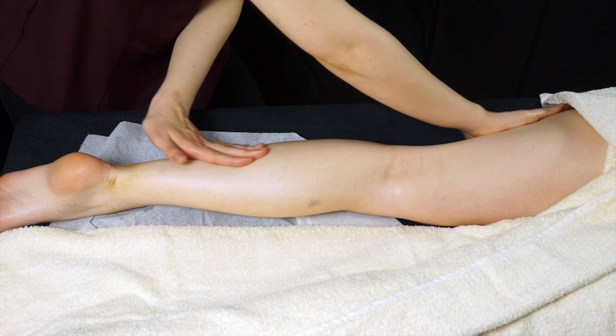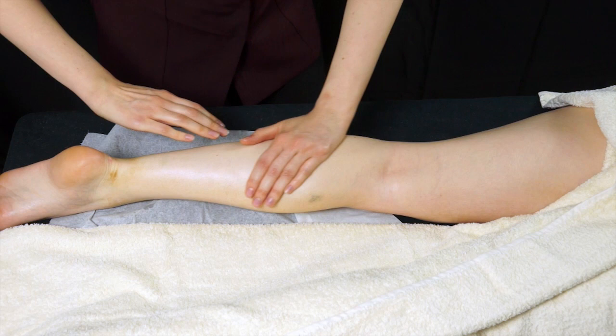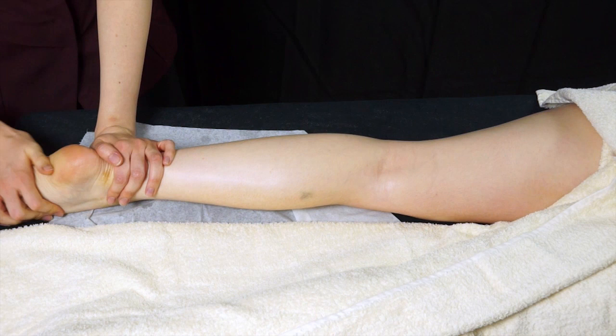When you're finished, go back to your original effleurage and then just slide down, using both hands down to the foot. Then some kneading with your thenar muscle just over the base of the foot to warm it up and relax it — it's a nice way just to finish the massage. When you're done, cover the area with your towel and move on to the other leg.